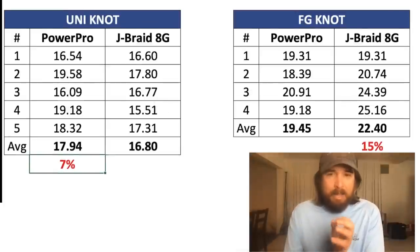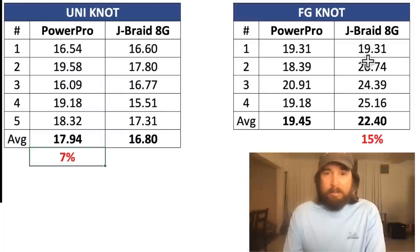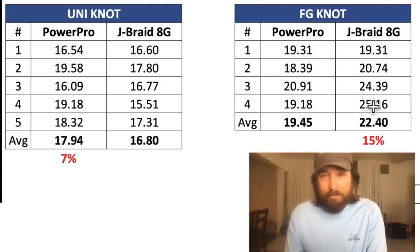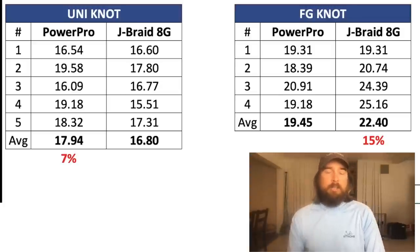As far as the knot strength, which is what we care about, this J-Braid Grand 8 is legit — it is really impressive, particularly for those of us who are using the FG knot. It's really cool to see a 10 pound line go over 25 pounds. But before saying this is the best line ever, we need to do some more testing. The next test I'm going to be doing is a casting contest.